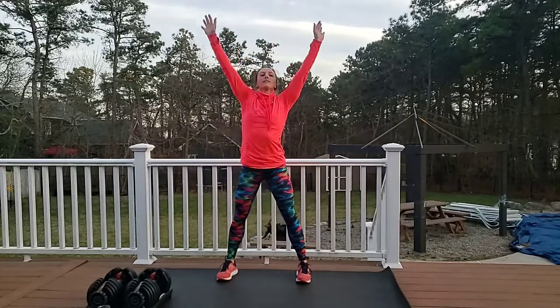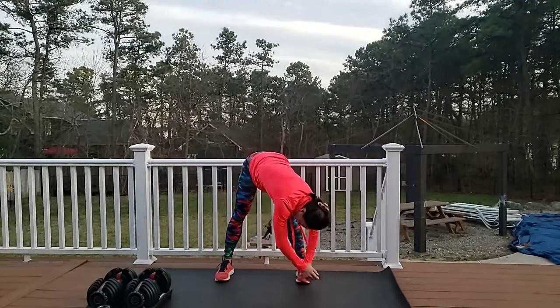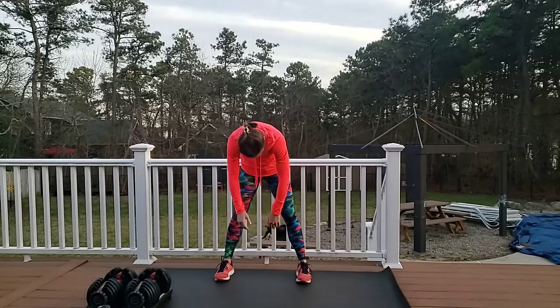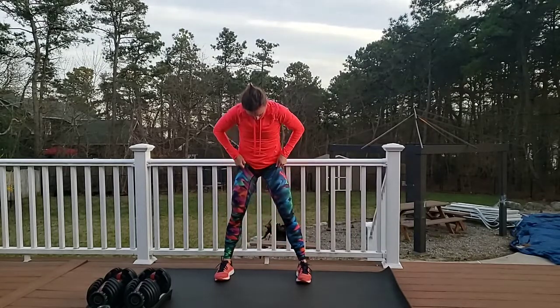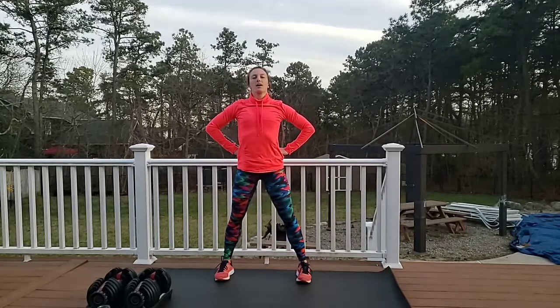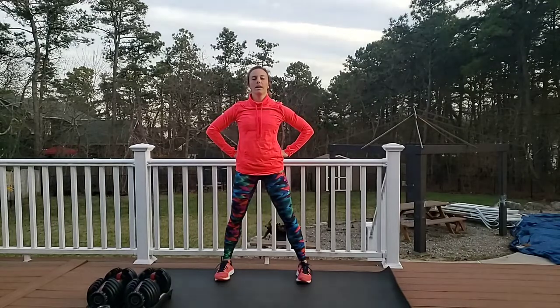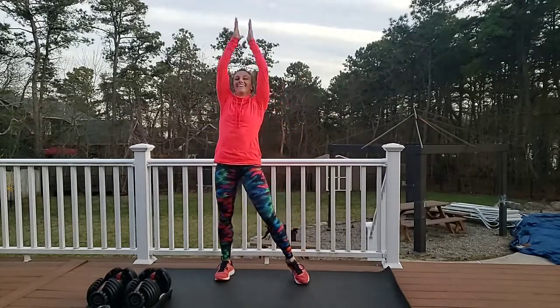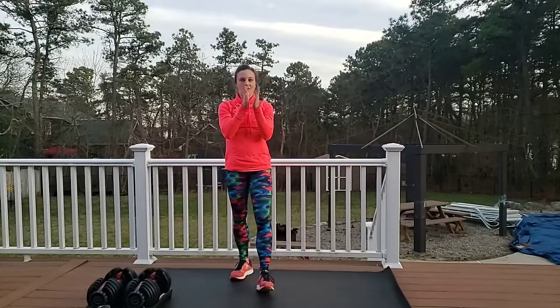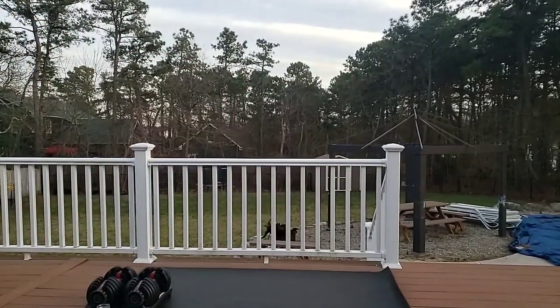Big breath in, dive down, exhale — grab those elbows, swing. Roll it up nice and slow, one vertebrae at a time. Shoulders back. Superheroes — find your power pose, strike your pose, close your eyes. Deep breath in, exhale — let out negativity. Exhale — let out your fear. Inhale, exhale — let out your anxiety, your worries. Open your eyes, you're a new person. Great job, you did it — see you next time!